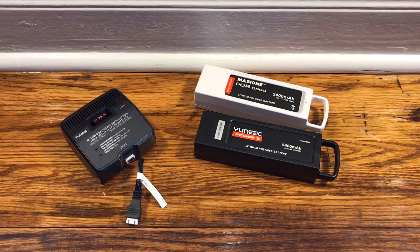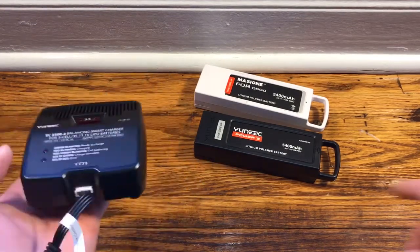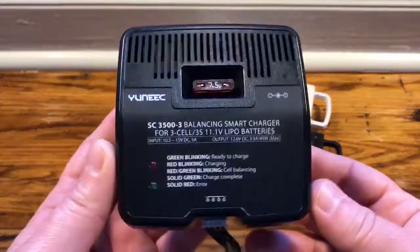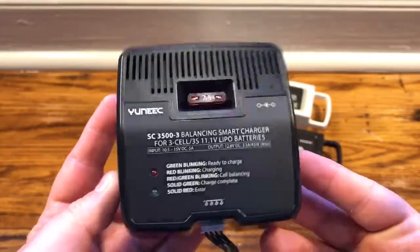Yuneec has done the impossible. They've brought together the internet around one general agreement, and that is that the factory charger for the Typhoon G or Typhoon Q500 batteries is a horrible, horrible charger.